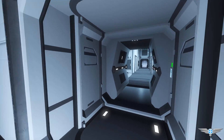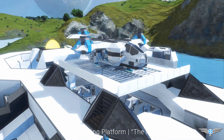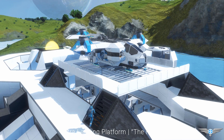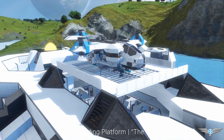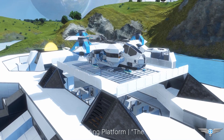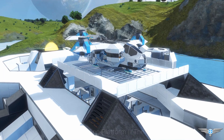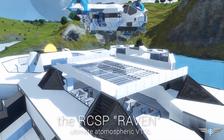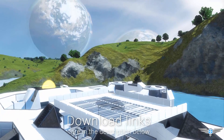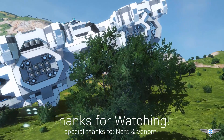That about sums up the tour of the inside of the ship. On the top of the ship I've included a landing pad for transporting even larger craft. This small atmospheric ship here is called the Raven — my friend Venom made it and it looks absolutely amazing. If you want to check out his ship or download the Hydrolite for yourself, the download links are in the description below.